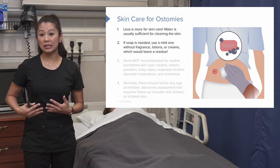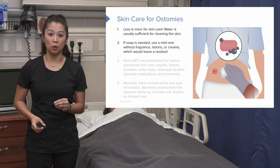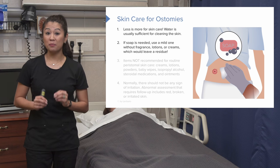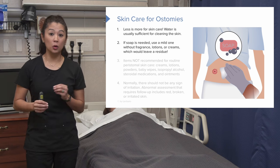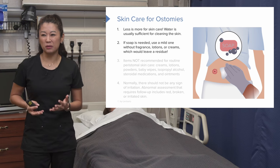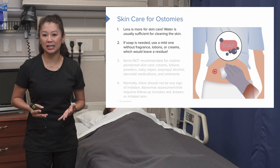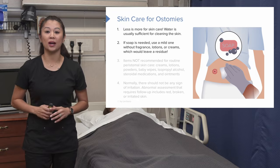However, if feces gets on the patient's skin, we may need to use a mild soap. When I say mild, I really mean mild — we don't want anything with a lot of lotions or fragrances, because even though we may think that would be good for the skin, it can actually cause more irritation and issues. Mild soap is great.